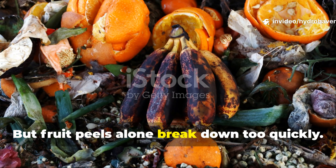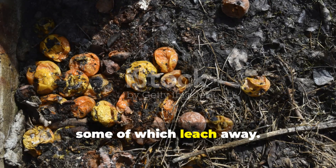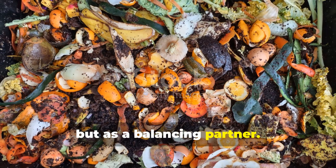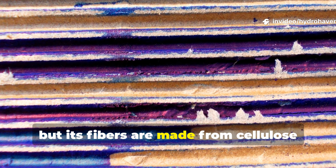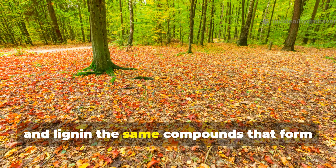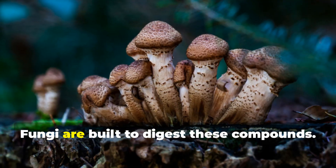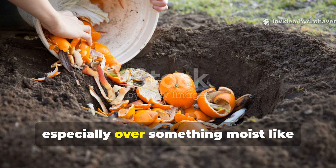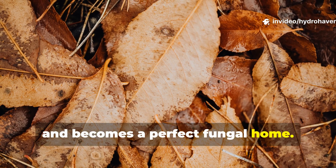But fruit peels alone break down too quickly. They release nutrients in a rush, some of which leach away. That's where cardboard comes in — not just as a cover, but as a balancing partner. Cardboard may look lifeless, but its fibers are made from cellulose and lignin, the same compounds that form fallen branches and leaves in a forest. Fungi are built to digest these compounds. When you bury cardboard, especially over something moist like fruit peels, it absorbs water, softens, and becomes a perfect fungal home.